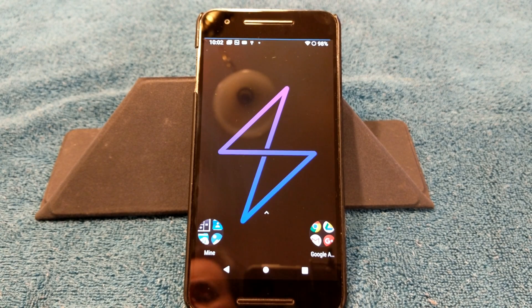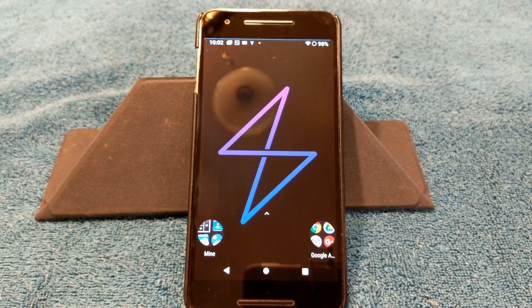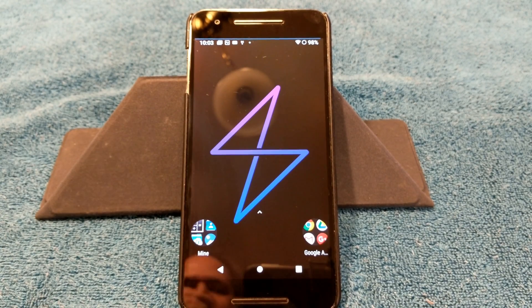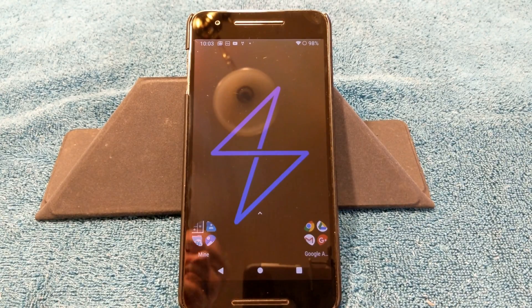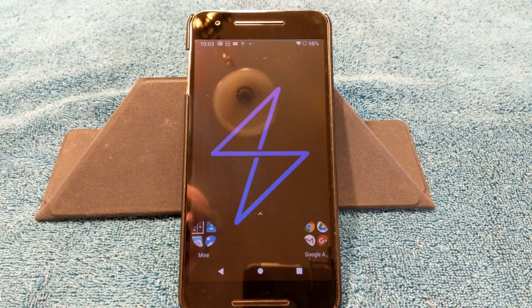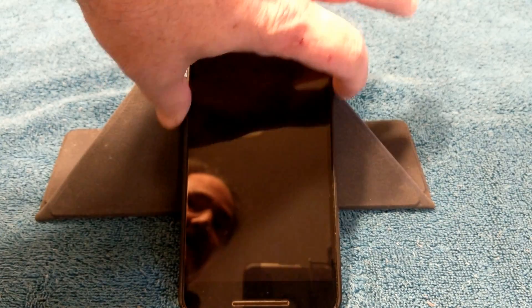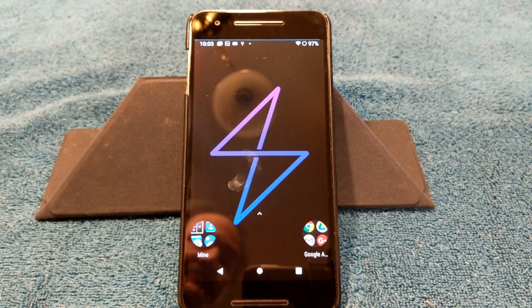Welcome back everybody, this is Haze Tech and ROM Reviews. Today we are going to go over a ROM for the Nexus 6P. I think I've been neglecting the Nexus 6P for some time — I've actually owned this device for quite a while. There is building going on for this device, but definitely not anywhere near the building that's going on for the Nexus 6 or even the OnePlus One, even though this was the device that came right after the Nexus 6.